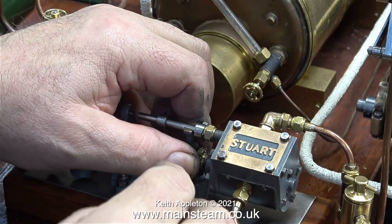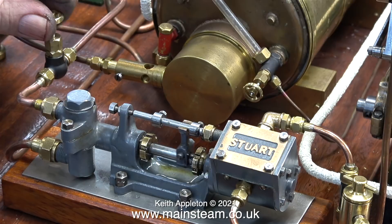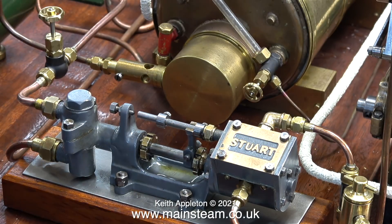I thought it might be a good idea to check the position of the valve that I've just fitted on the outlet. It was open, but not very far. When I opened the valve fully, the pump bursts into life.